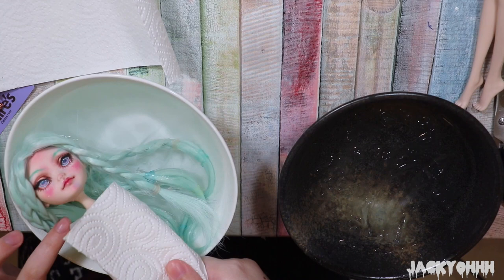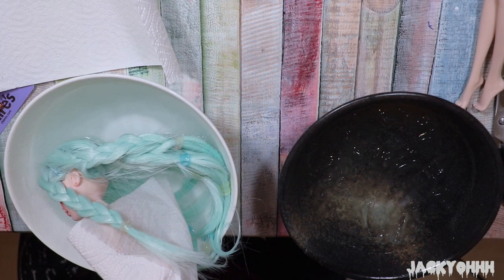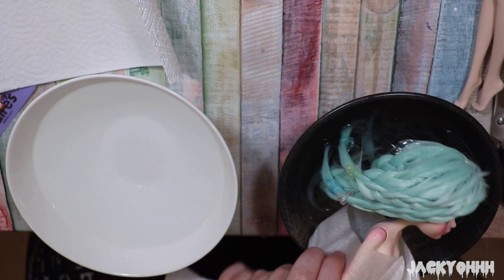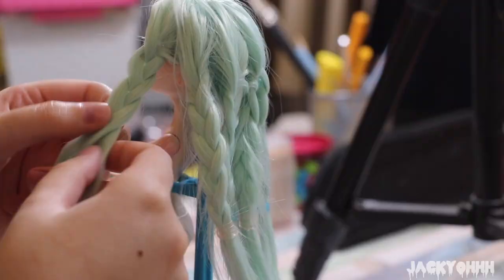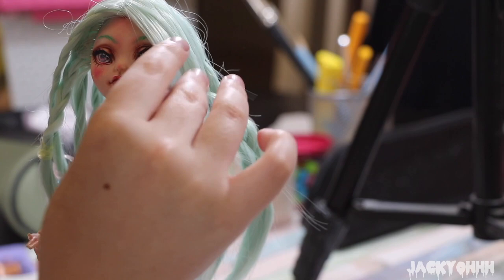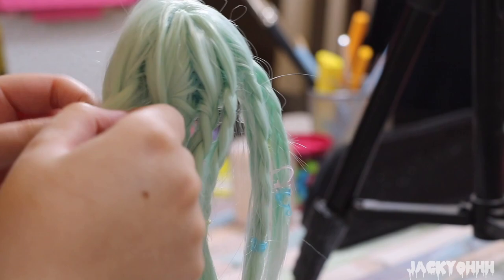Once I was done braiding up her head, I took her hair from hot water to cold water, just back and forth. This gave me terrible anxiety because I was so worried about the face-up, but it ended up being fine. I let her hair dry for about a day, then unraveled her braids. It's just not quite as wavy as I wanted it to be, but in retrospect I probably should have given her more, smaller braids because she's a small doll.